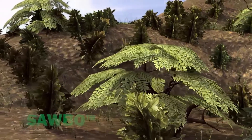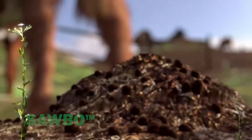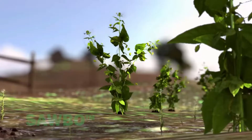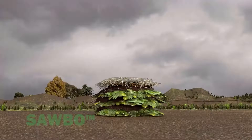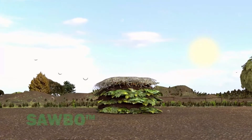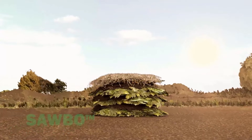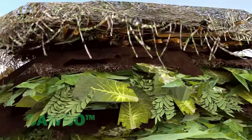Plant material provides a carbon source. Animal manure or legume plants provide a source of nitrogen. Water, oxygen, warm temperatures, pressure provided by the weight of the soil, and micro-organisms are all needed to make compost.